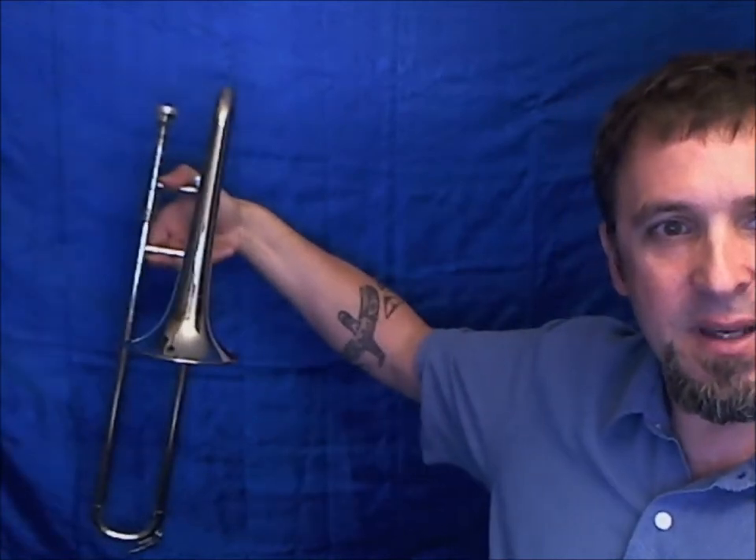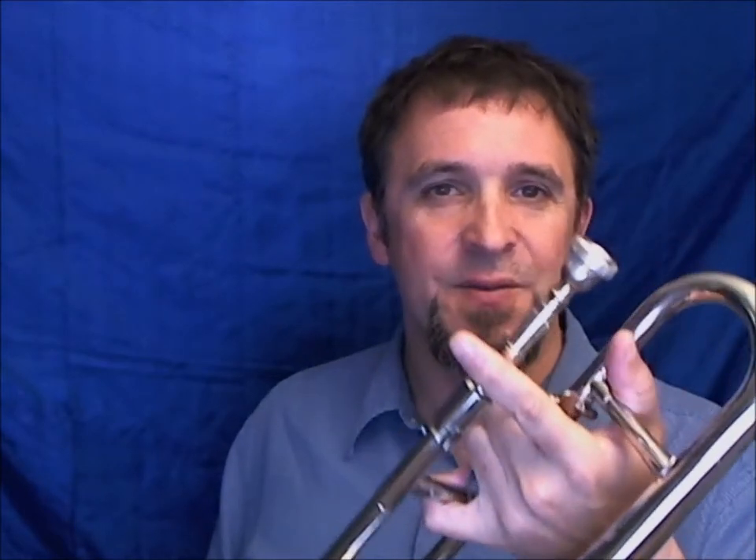My apologies for the horribleness of that, but I've got a new toy and I thought I'd share it with you. It is a soprano trombone, also known as a slide trumpet. I am not a trombone player, but I do know the basics about the positions — there are seven different positions — and I use my ear to find the notes. Doing that little 'Somewhere Over the Rainbow,' I clearly had no idea where to find the notes.